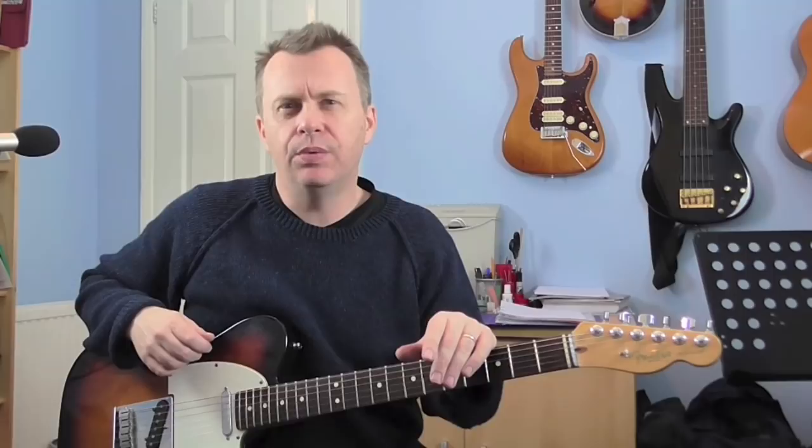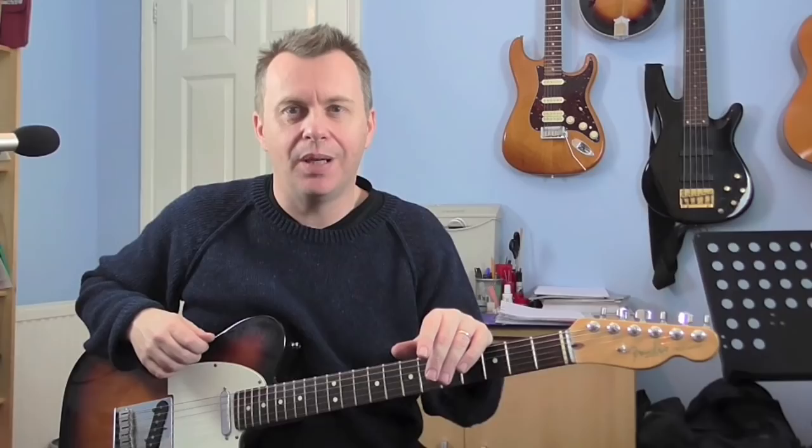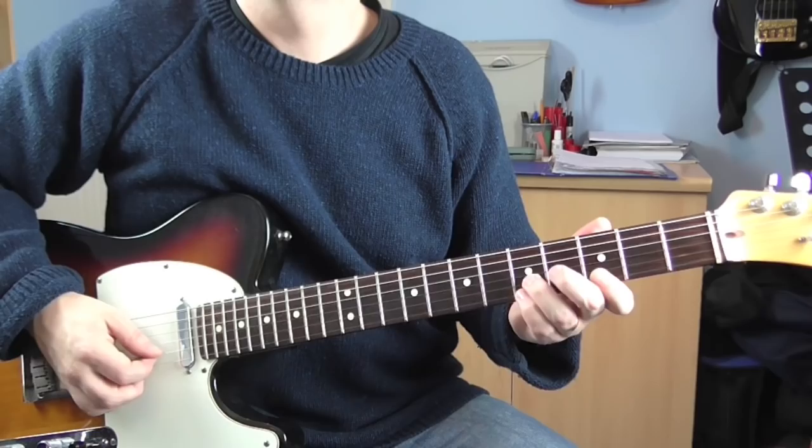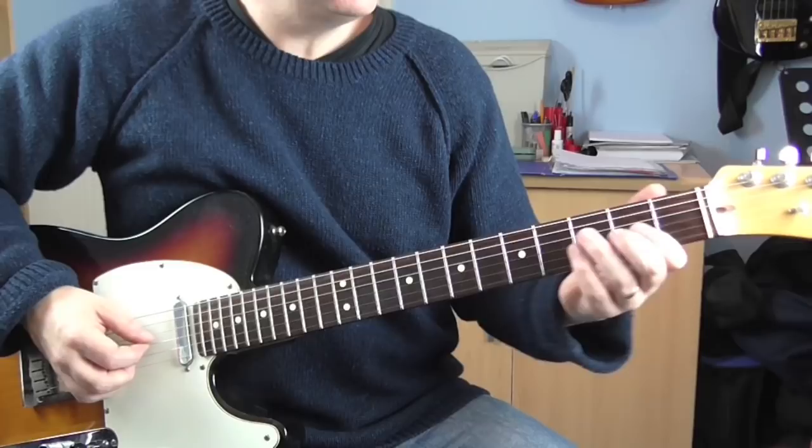Okay guys, I hope you enjoy this. Let's go in for a close-up. The whole solo starts on a little pick-up — it starts on the four-end. So the first beat is over a G chord, and we start on the G string and we slide from two to four.